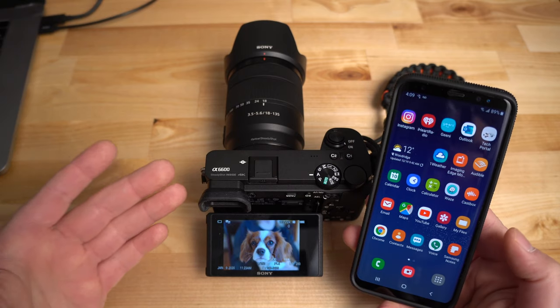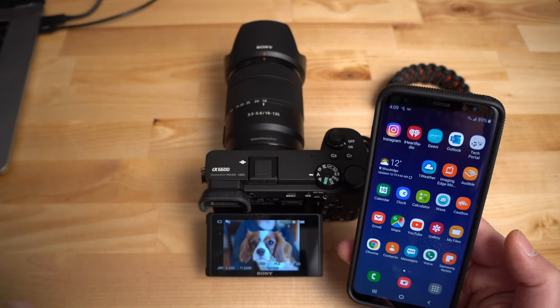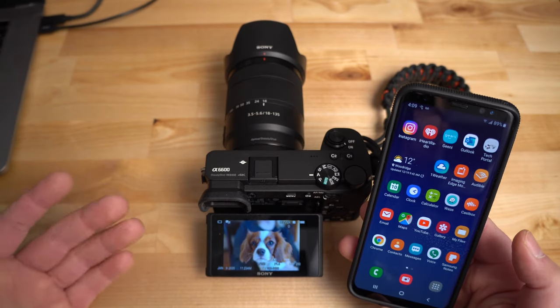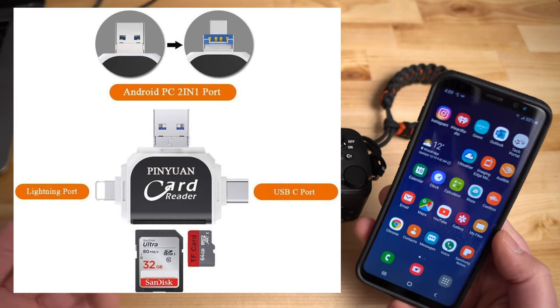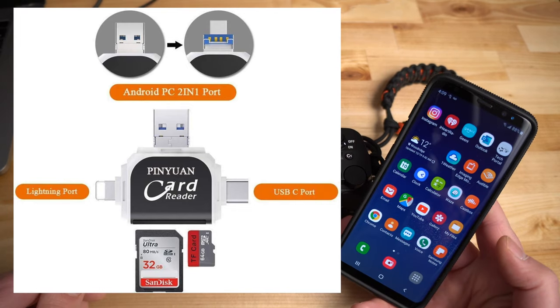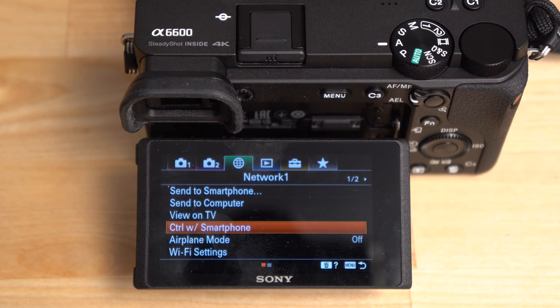If you have the latest iPhone with the latest software, the Imaging Edge app might not work until Sony releases an update — and unfortunately there's not much you can do except use that memory card adapter I mentioned to pull images off the memory card directly, until the software updates.